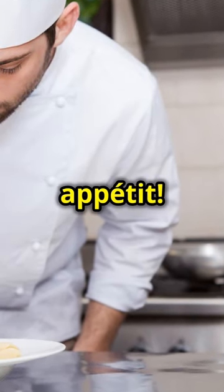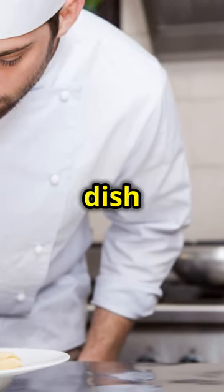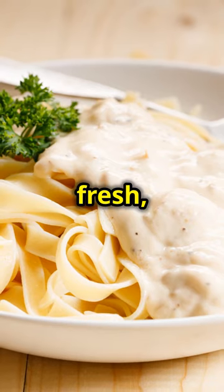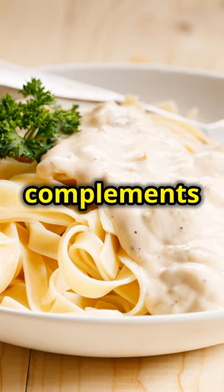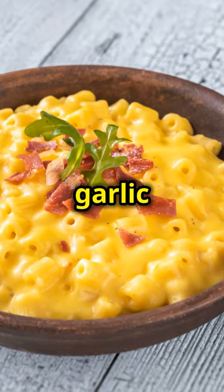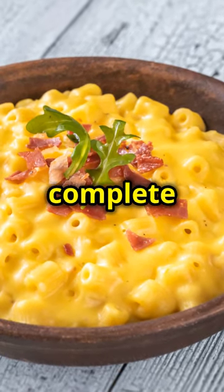A sprinkle of chopped chives and you're ready to enjoy. Bon appétit! This dish is sure to impress your family and friends. The chives add a fresh, mild onion flavour that complements the richness of the Alfredo sauce. Serve it up with a side of garlic bread and a crisp green salad for a complete meal.